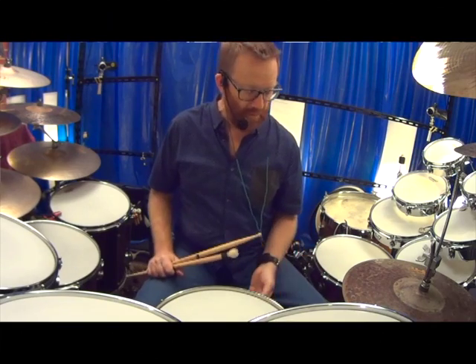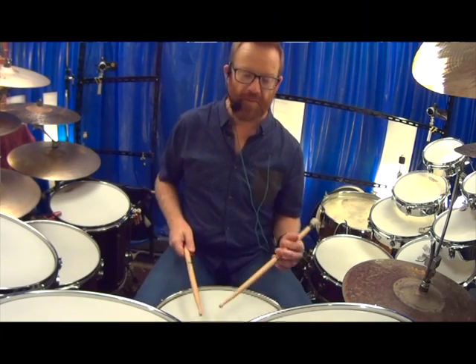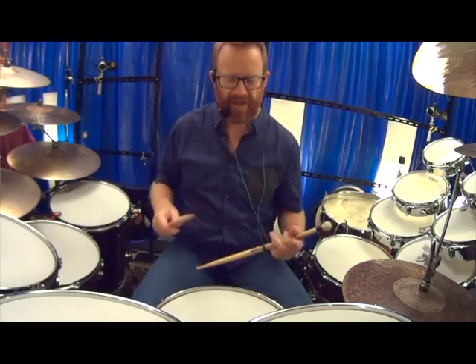And then I went off into a Buddy Rich style thing, I suppose — the real snare drumming.